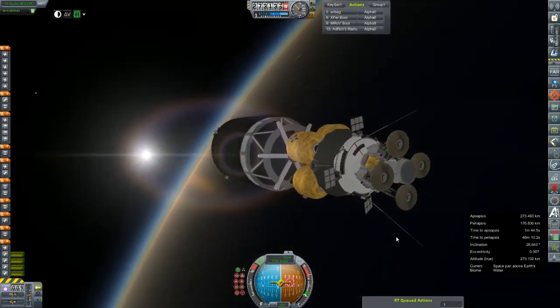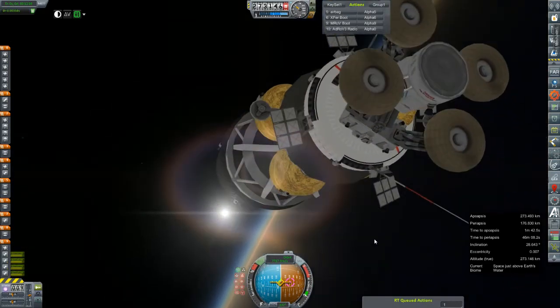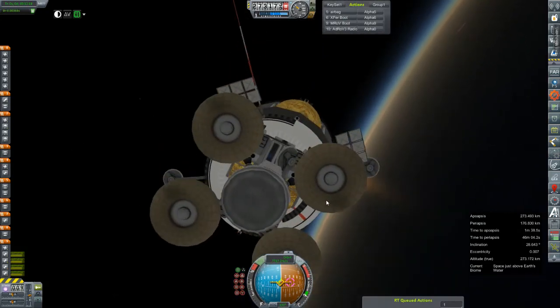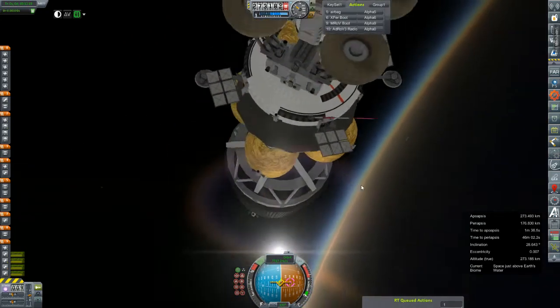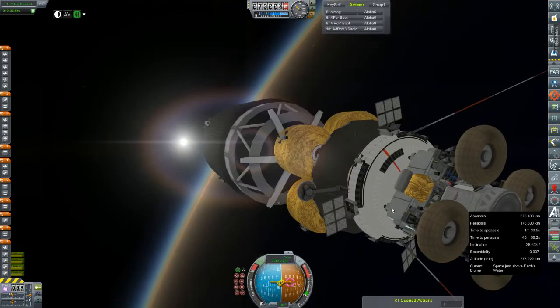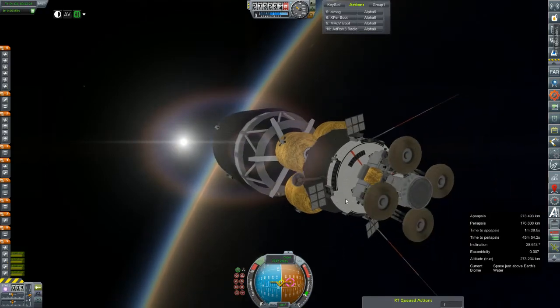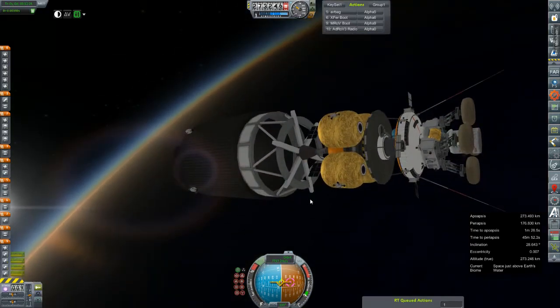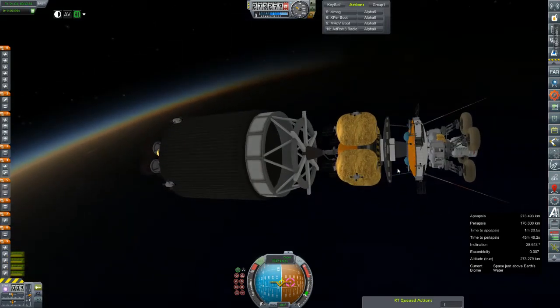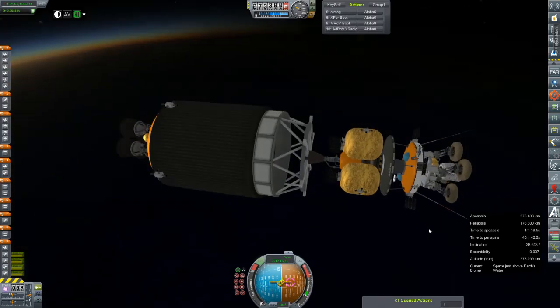It is basically the same design as the rover we sent to the moon with a few science experiment-y things changed around and moved about a bit. Obviously it's had its comms updated and it lacks solar panels and instead relies on this RTG. But other than that the rover itself is fairly similar. Hopefully it will fare better as far as not becoming suddenly subterranean.